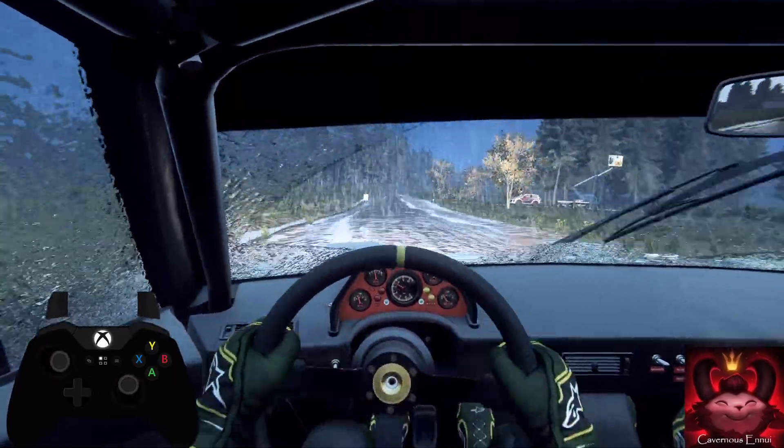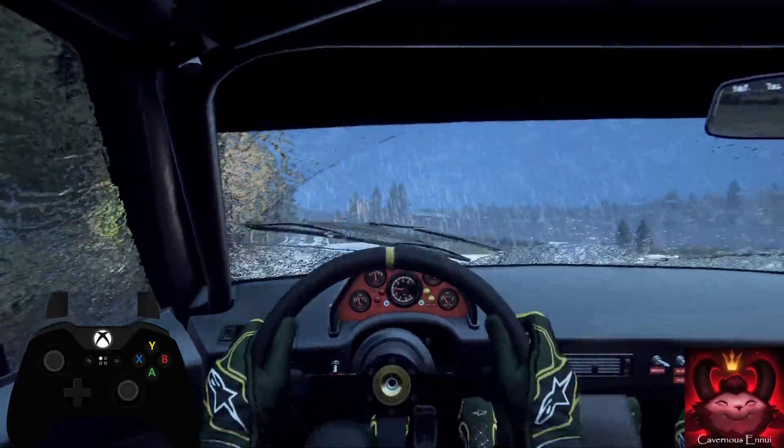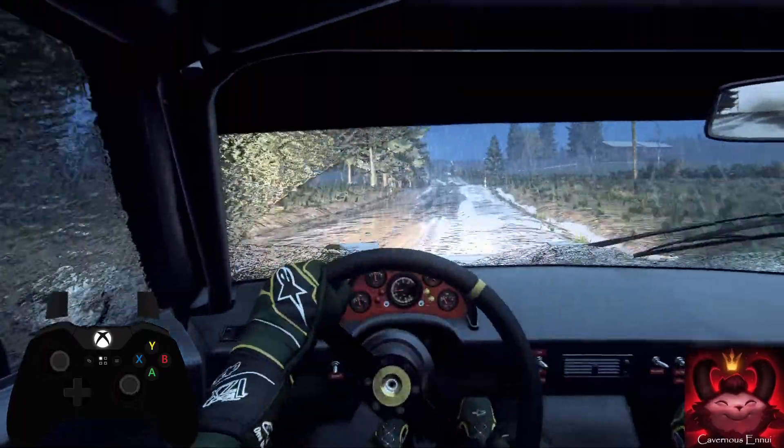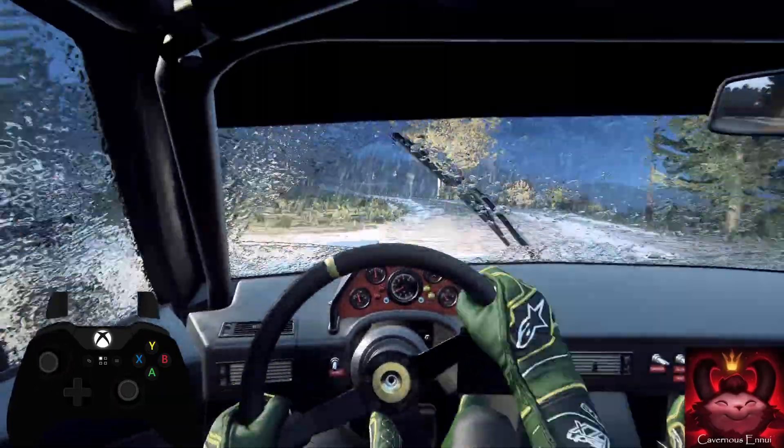Flat right to the jump. 120. 5 left long. 100. Tight. 6 right. 60.